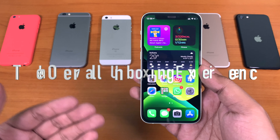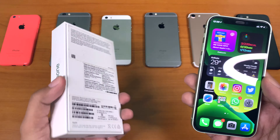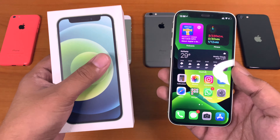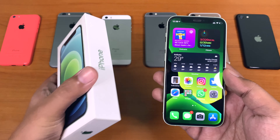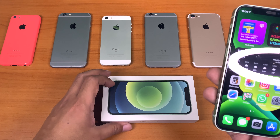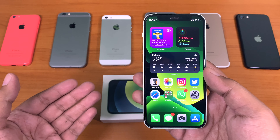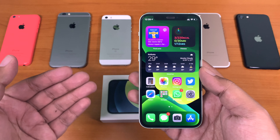Last but not least, check the overall unboxing experience. This is for a specific scenario — if you are buying a brand new device but are still doubtful about its genuineness, then this might help you. The unboxing experience of any Apple device is always unique: the quality of the box, the pull tabs, and the packaging are always of high standard. I have unboxing videos of both brand new and refurbished iPhones on this channel that you can check out so you know exactly what to expect within the box.